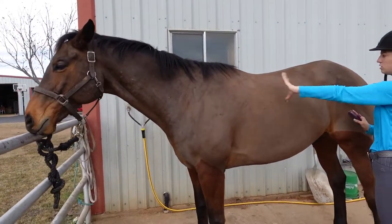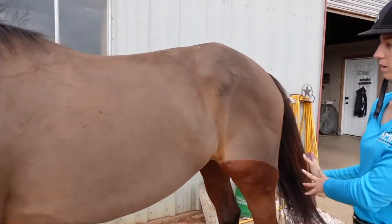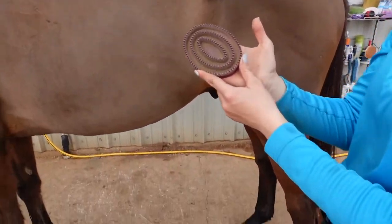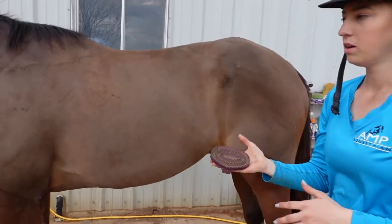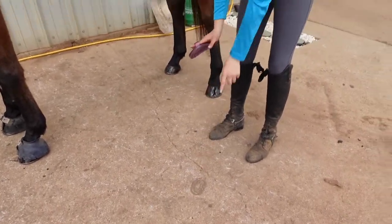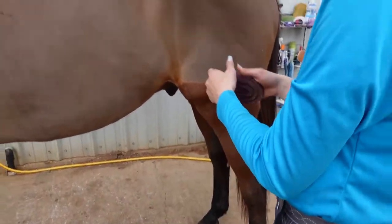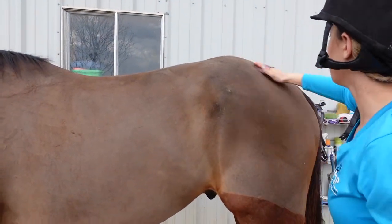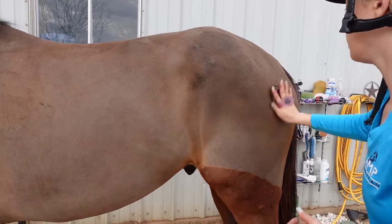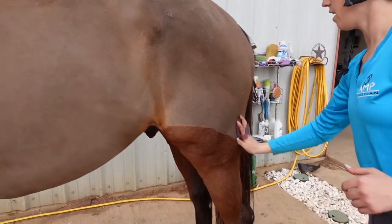Now I've finished these two sections so I'm going to move back towards my haunches. I'm going to start at the top and again work my way backwards and down. I'm noticing all this dirt in my curry, so I'm going to clean it out — I normally just hit it on the ground or on the wall. You can see all of the dust comes out, about 90% of it. Then start again where I left off in circular motions, working down his body but avoiding the legs and the face.